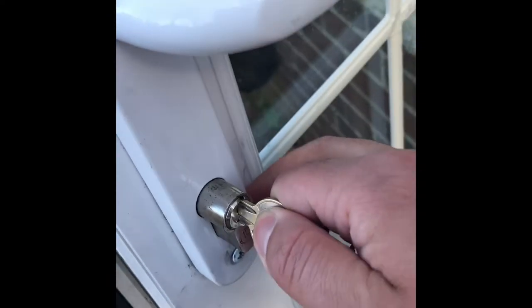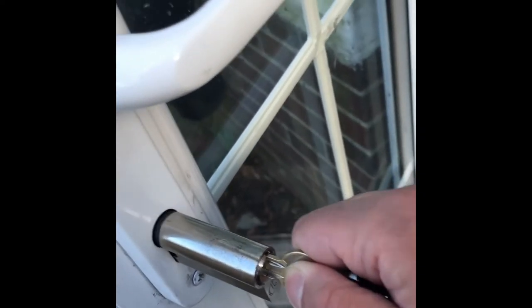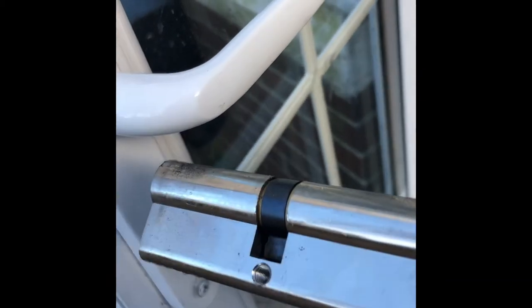Once the screw is out, when you go to pull the cylinder out, that little black thing inside is sticking up. For this I had to turn it about 45 degrees, but either way you can just move it around until that thing is straight.